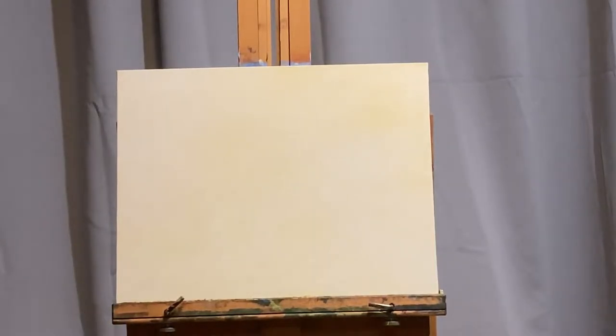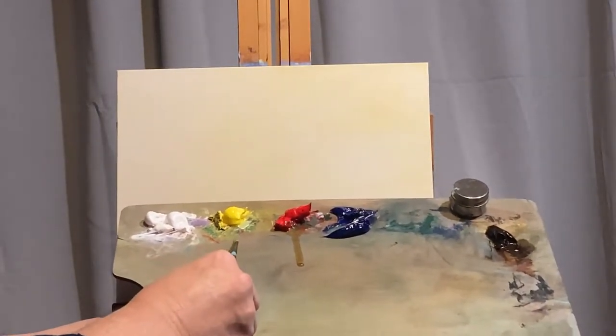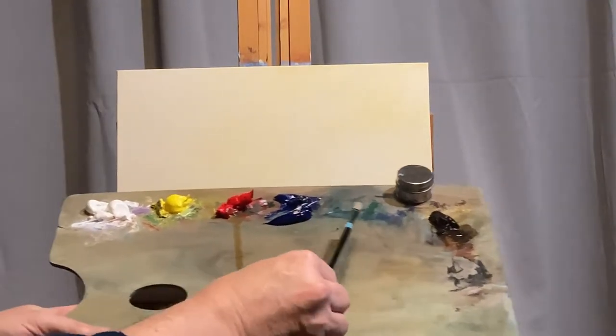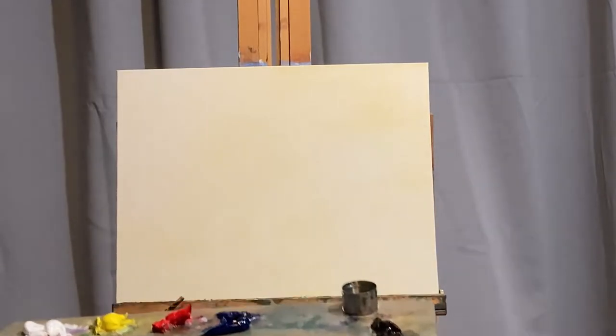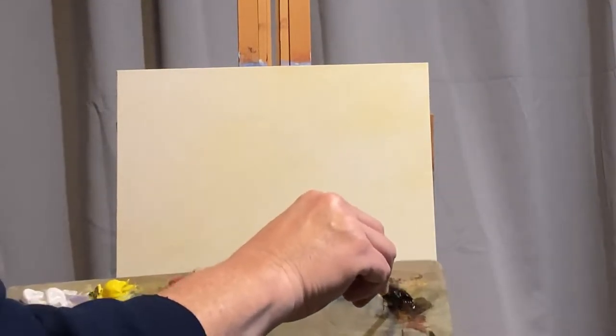Welcome to my video. This is David Poe. Today we're working on an 11 by 14 canvas board. My colors are titanium white, Hansa yellow light, pyrrole red, ultramarine blue, and burnt umber. So a very limited palette, but we will get maximum color out of this. The medium I'm using is a Cobra quick dry medium.